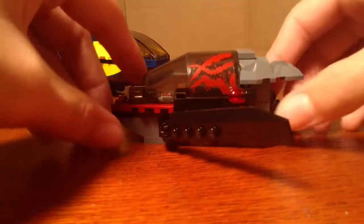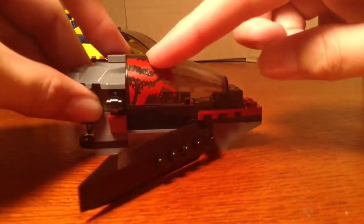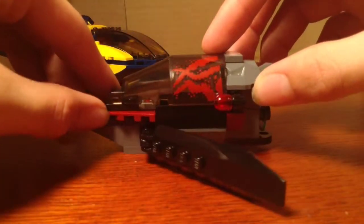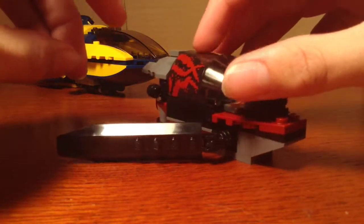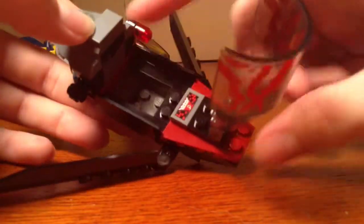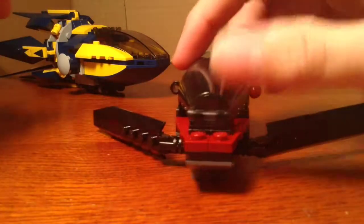First we're going to start with the little Necro Starfighter. These are stickers on the glass piece, and I forgot to mention there are a lot of stickers in the set — there are no printed pieces. I really do like this little thing; it's actually a pretty cool build. Basically you can open the cockpit, which takes up the majority of it. You can put the Sakaaran Warrior in there. This is a printed piece, and there are little blasters on the side that can move and adjust. It's just a cool little spaceship.